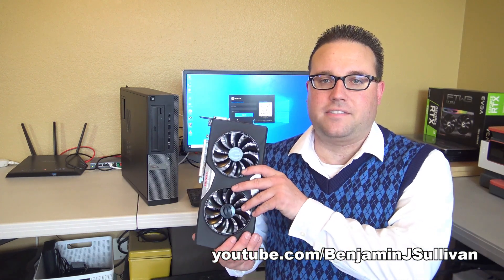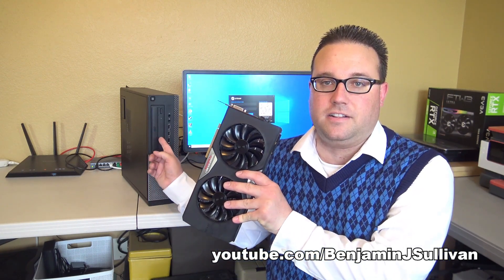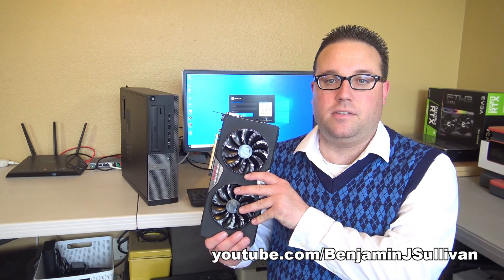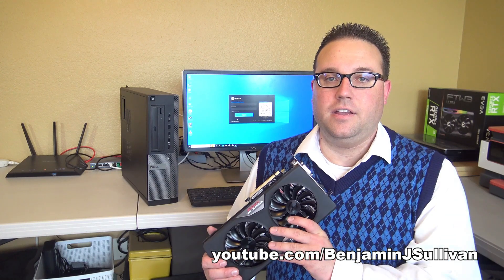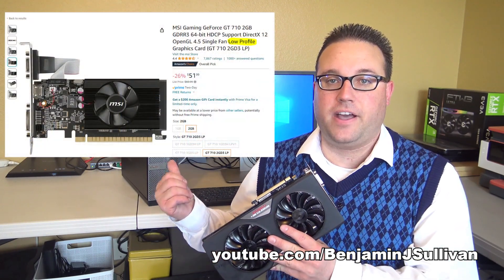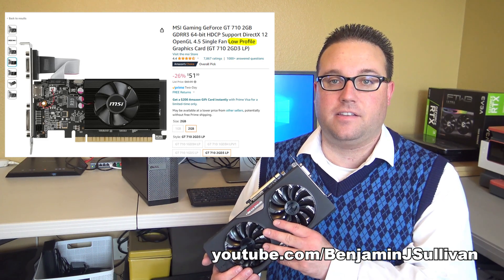So if you're asking yourself how you can possibly install a massive graphics card inside a little case — unfortunately, the simple answer is you can't. But if you want to install a physical graphics card inside a small form factor PC, then you have to use a video card that specifically says low profile.